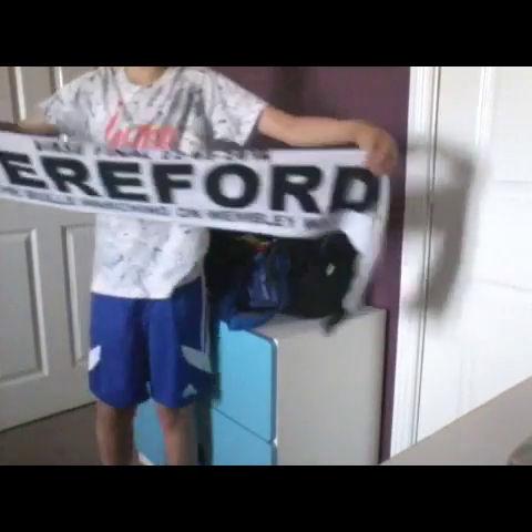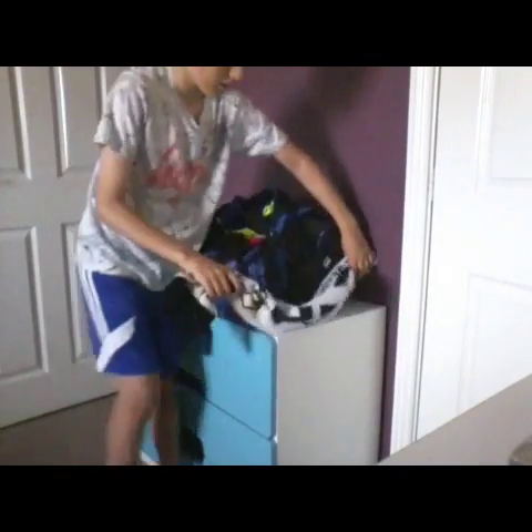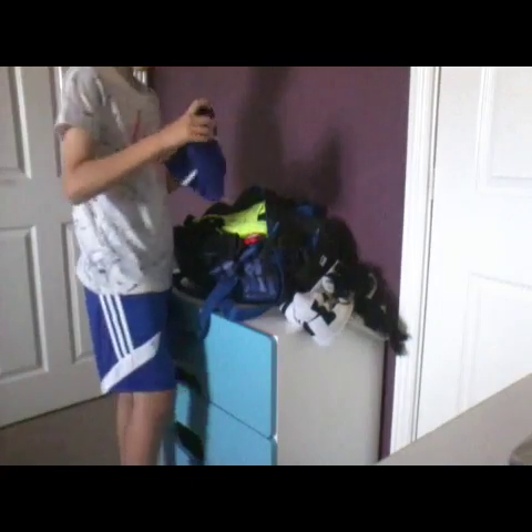My Hereford scarf from when I went to see them at Wembley, which I put around my neck when it gets cold. And next I have my woolly hat, Eastern United.